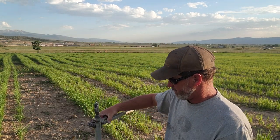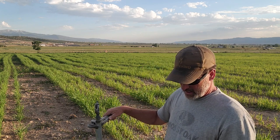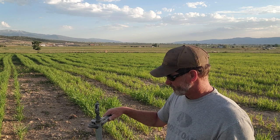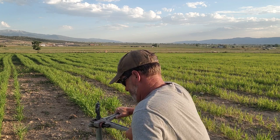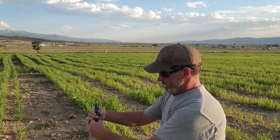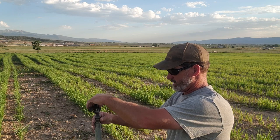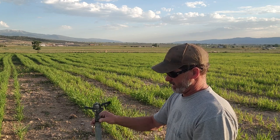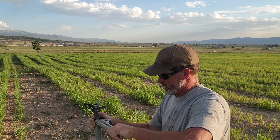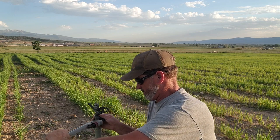I'm just going to change this one out really quick and we'll test it out and see if it works. These heads can be kind of expensive so I like to use them as long as I can — kind of a bugger to change too, they get pretty tight and they don't want to come out. But this one hasn't been in there that long, so it's pretty easy — a couple of pipe wrenches, twist it right back in, tighten it up, and away you go.